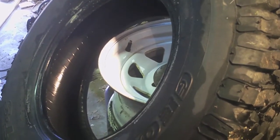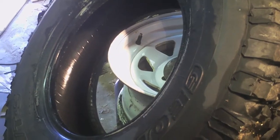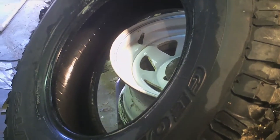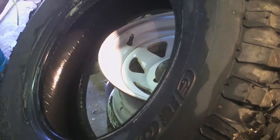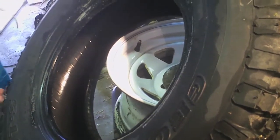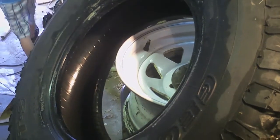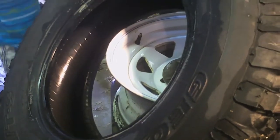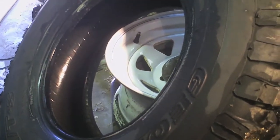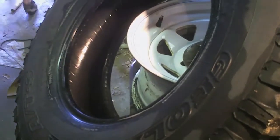Some time ago we did a video where we used antifreeze to fluid balance the 1420s on the 923 6x6. There were people who were fascinated, people who checked in having done it to agricultural tires and said it'd be just fine, and people who said the antifreeze would eat the rubber — that tire rubber was different. There was just an awful lot of trepidation on the whole concept.